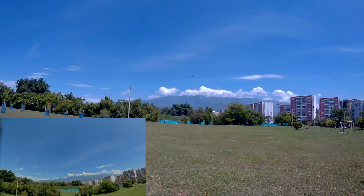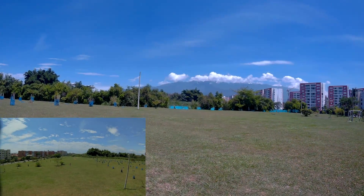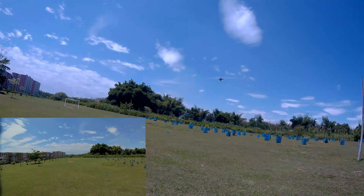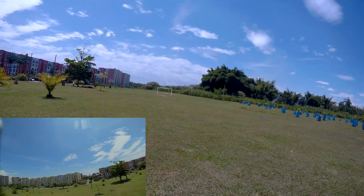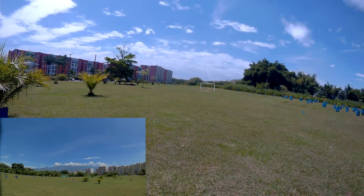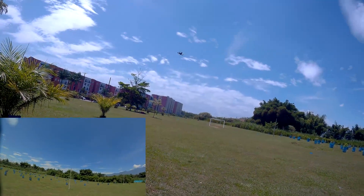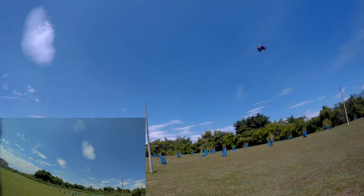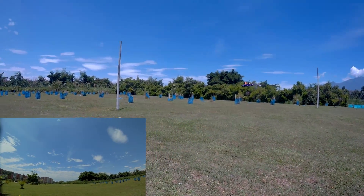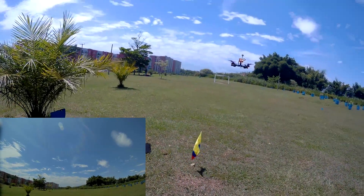Very, very fast — it's a very fast flyer. At this moment it's still on the 3S battery. Remember the last version of this drone did not come with a 4S battery — it was 3S only. Now let's swap to a 4S battery, do a punch, and see how it flies. Let's land.